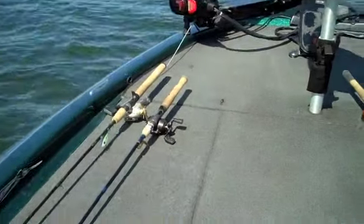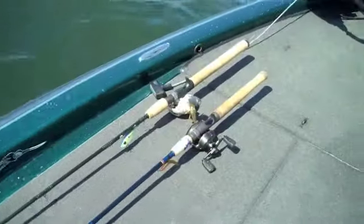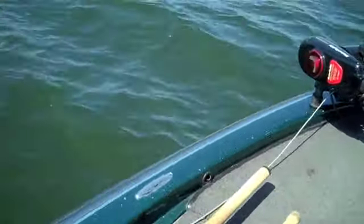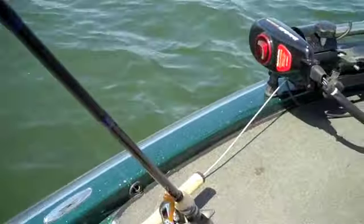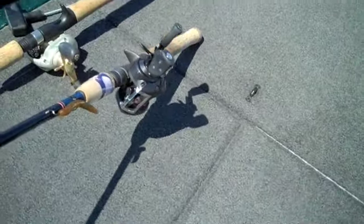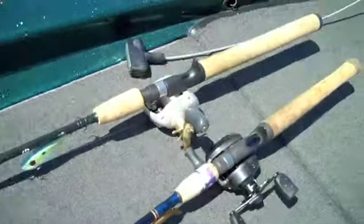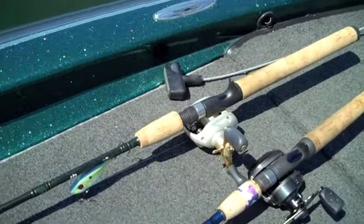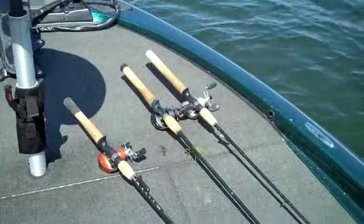We've got five rigs set up. These two here have heavier test line, I think 12 to 15 pound. This one rod is rigged up as a Carolina rig — you can see the heavy weight, then about a two or three foot lead to the lure on the bottom, to kind of drag it across the ground. Then this setup here looks like a shad red eye, and we'll give that a test to see how it works out.